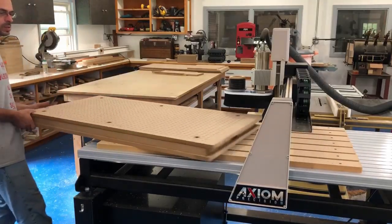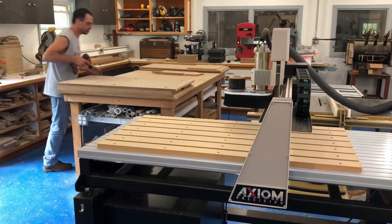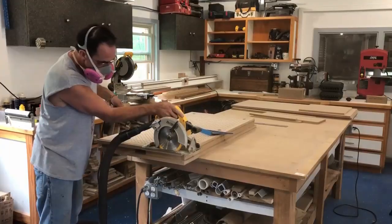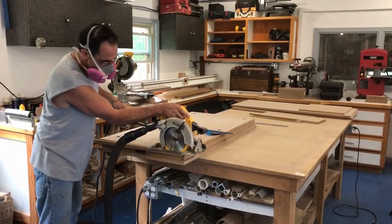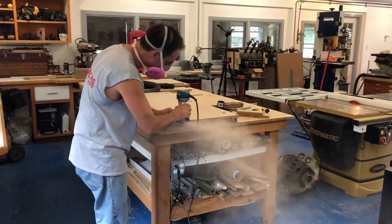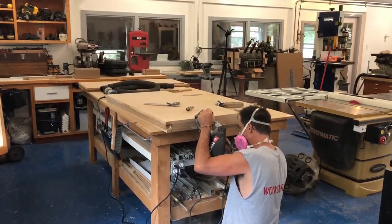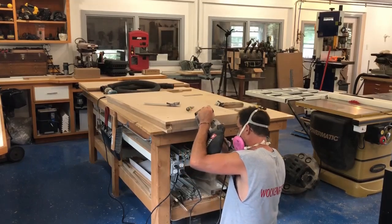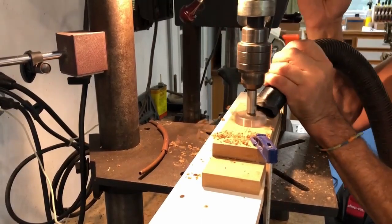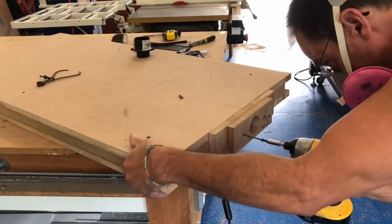With the machining done, I took the table off the CNC and removed the screws holding the top down — the glue had dried. I trimmed the end flush that the CNC couldn't reach, flush-cut it, and sanded it smooth. That rectangular hole is where the vacuum will attach. I had a reinforced block made out of MDF that I drilled a 2-inch hole in, and that whole assembly simply screwed right over that opening.